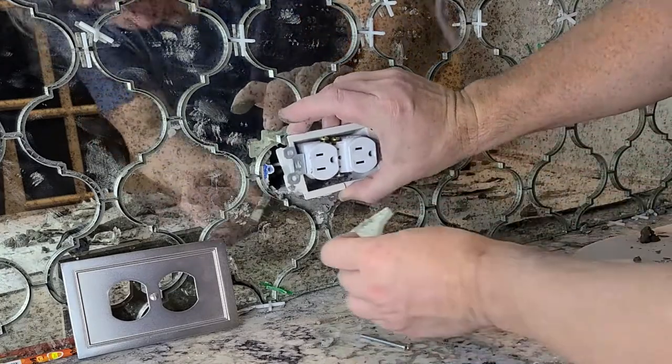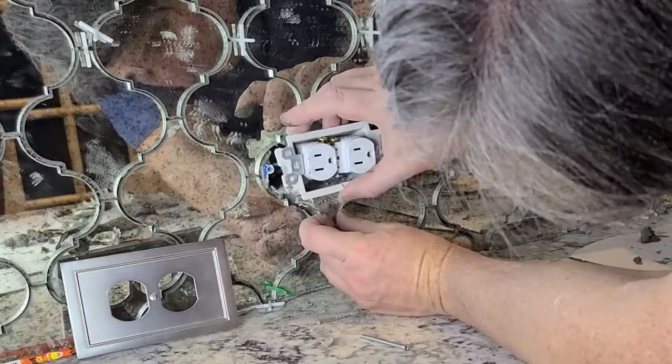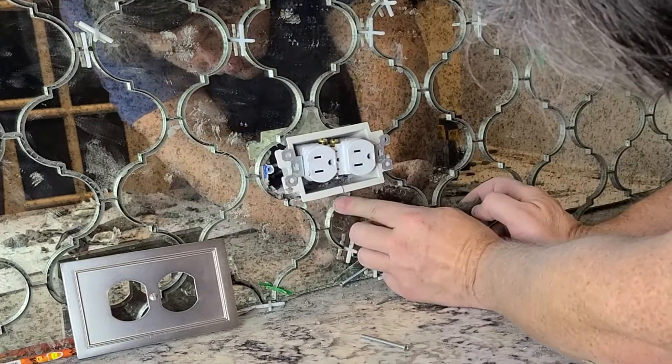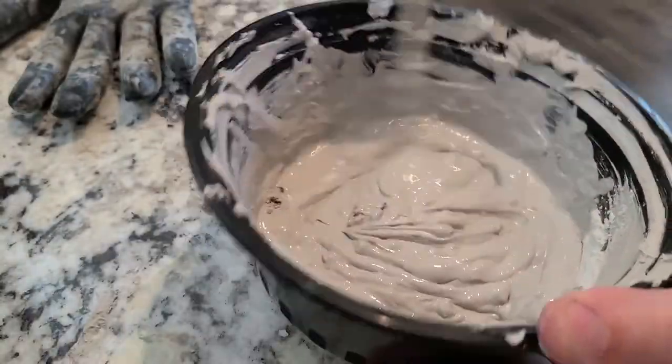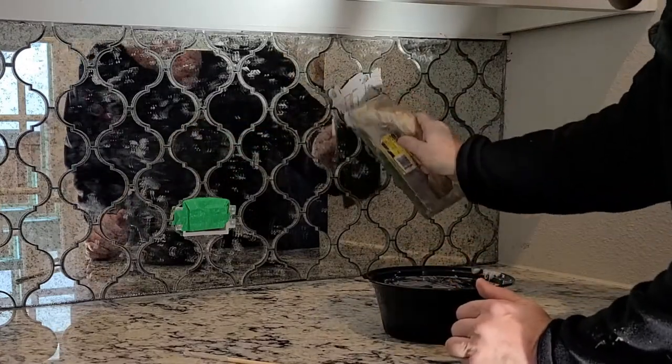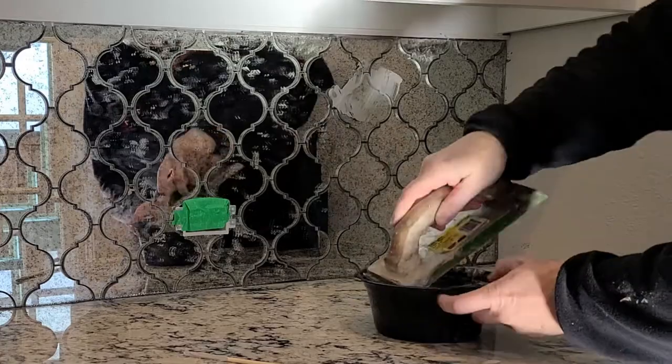My hair is a little gray, but it's not that gray. What you're seeing is the splash from the tile saw that spits water and shards of glass back at you while you're cutting. So it's important to wear eye protection and a mask, and then to take a shower afterwards.